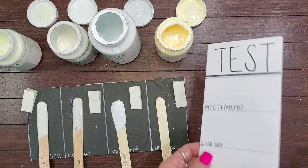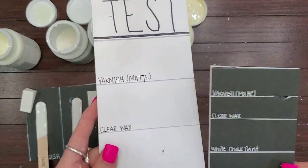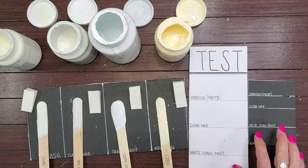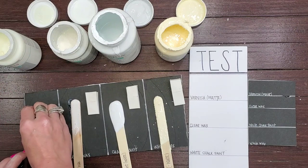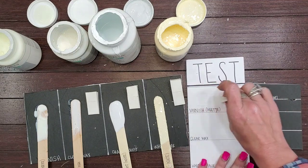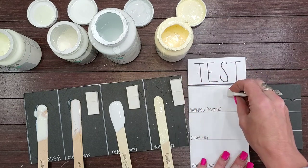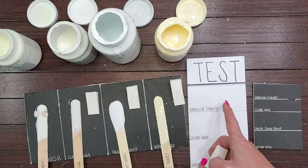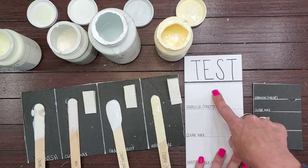Now I'm just going to show you against this — it's Readyboard foam core in black and white. These are some scrap pieces that were a little beat up, which I'm going to use so you get a feel for what each of these products do. I'm just going to come in with a little makeup sponge and show you each one. The matte varnish goes on completely clear — you can see it starts absorbing really, really quickly on this. This cannot be used in place of the clear wax; it's already getting sticky.